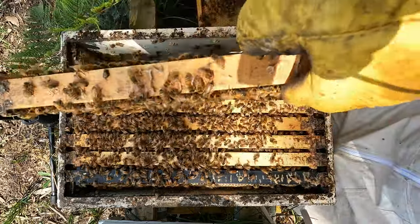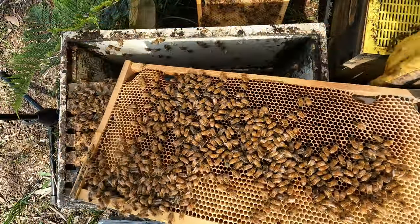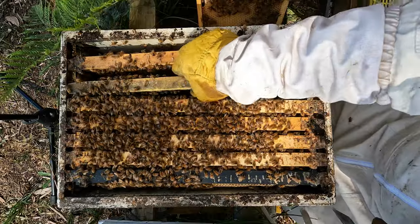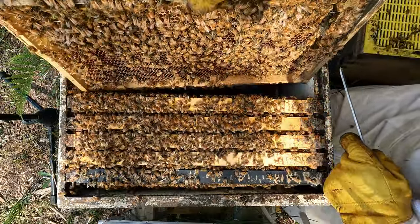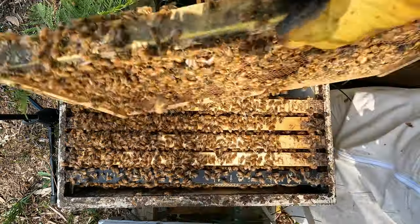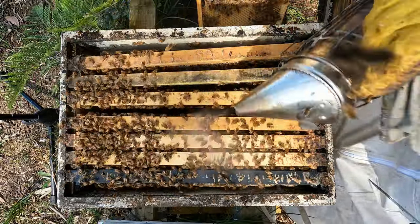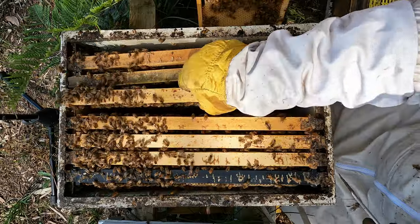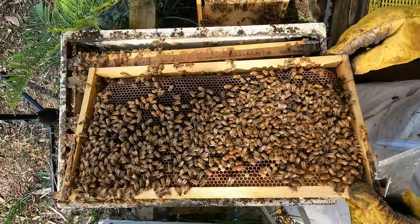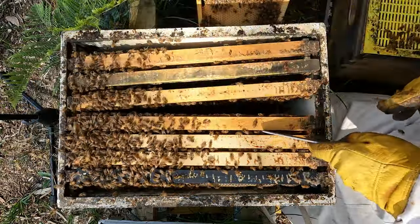More nectar, plenty of pollen, not much happening on that side. Very light frame, drawn out pollen. So I'm just contemplating while I'm doing this what I'm going to do with that top box. I think I just reverse them. I think that's what they do in the US when they overwinter in two boxes — at the start of the season, they flip them.